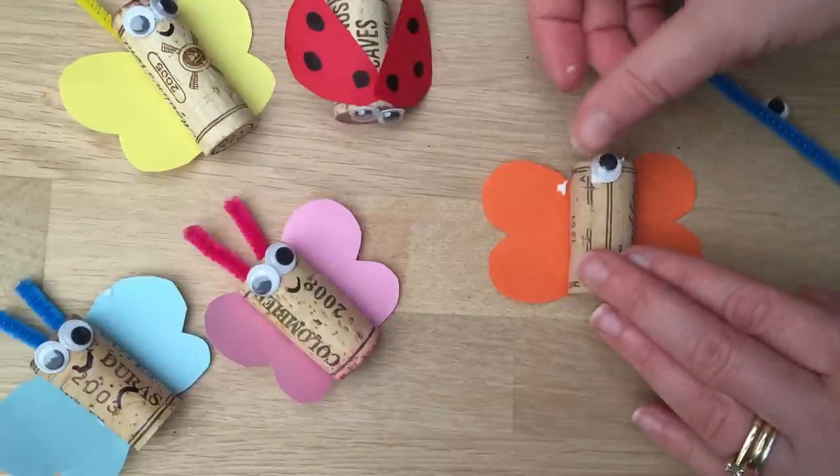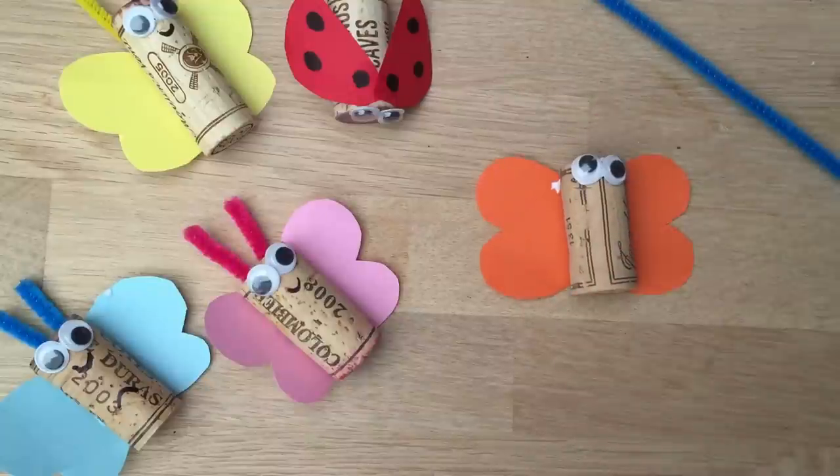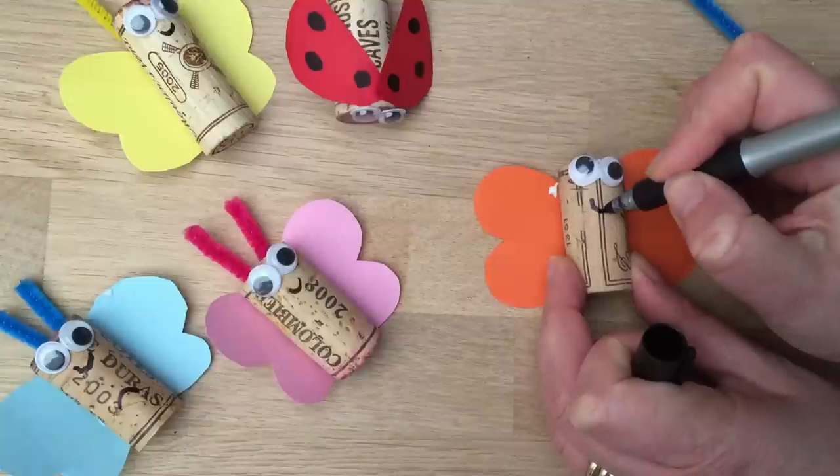Put on your googly eyes — my kids love googly eyes. And then you can also if you want use a pen to draw a little smile.